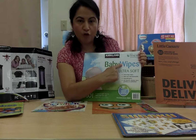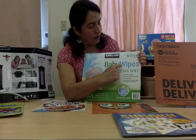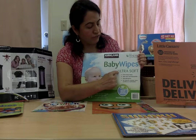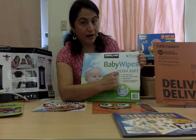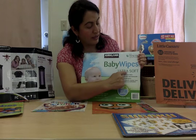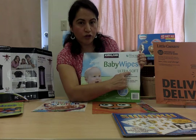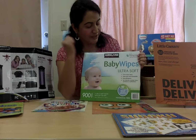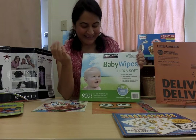W is for wipes — wipes. U is for ultra — ultra. S is for soft — soft. Great.